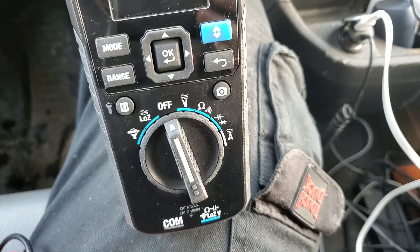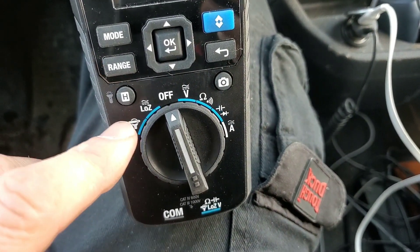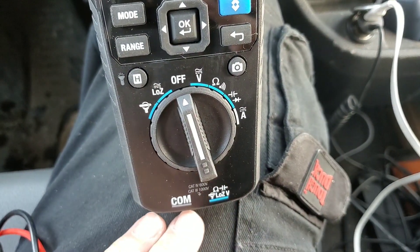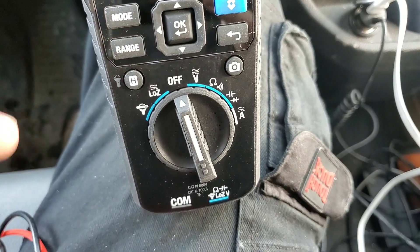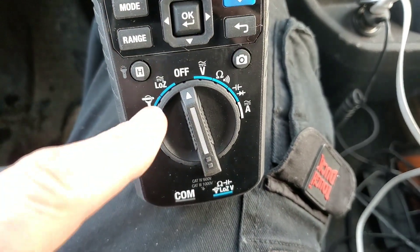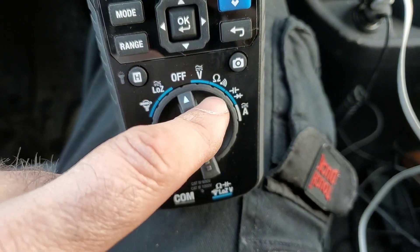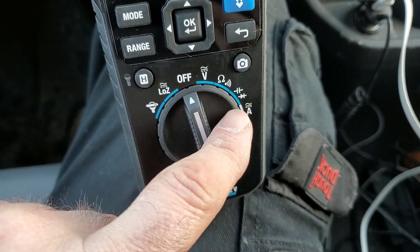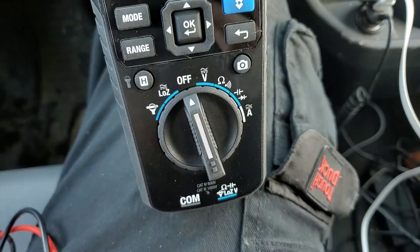Let's go through some of the basic features on the dial. From left to right, the first one is the flex clamp adapter setting — we can attach a flex clamp to the bottom where our leads go, so we can use it remote from the meter. Next is our low Z function for ghost voltages, then voltage, impedance or resistance, capacitor for microfarad, diodes, and amperage.